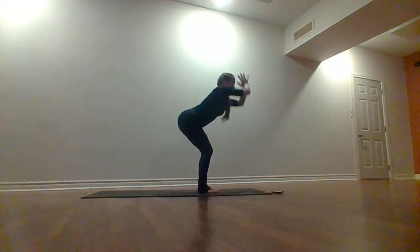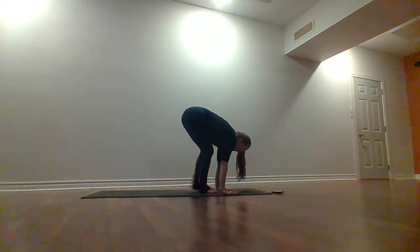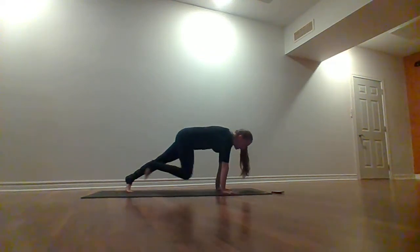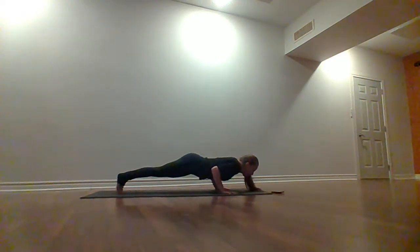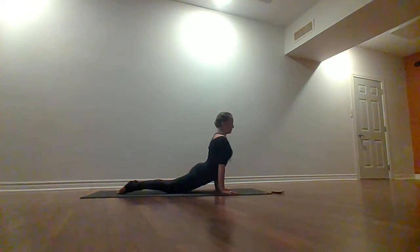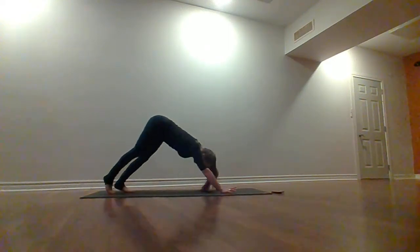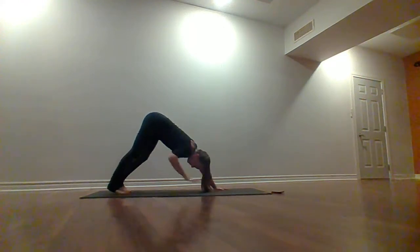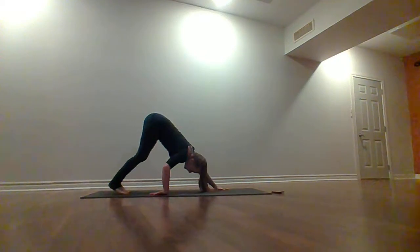Exhale, forward fold. Inhale, lift up halfway. Exhale, hands on your mat — hop or step back. Maybe a full chaturanga this time as you exhale — bend those elbows in nice and flat to the back. Breathe and lift up, open into your updog. Exhale, down dog. Pedal the heels and shake out your head. Maybe flip one palm up, bring the back of the hand to the mat, turn the wrist the opposite way.